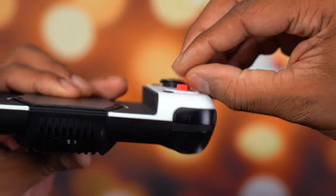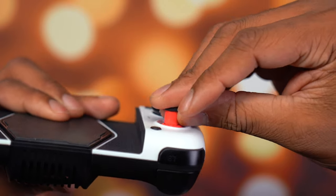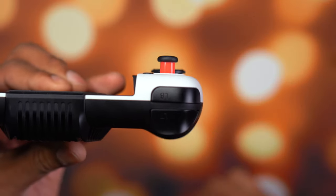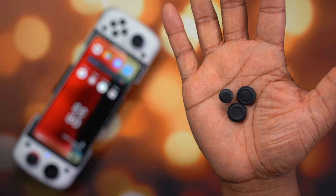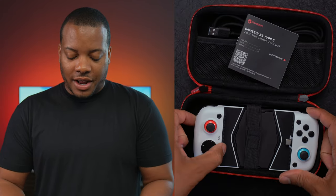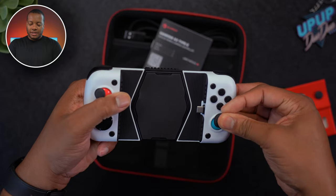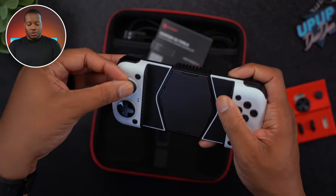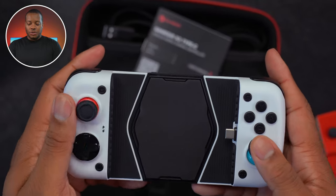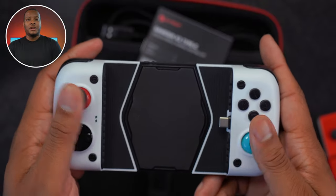You get two additional thumbsticks that are taller than the ones that come on the controller. You also get two additional sets of thumbstick caps. The ones that come on the controller are too small for an adult hand — they could be good for kids or people with smaller hands. The thumbstick caps give you a wider surface area to control the thumbsticks. One set is concave and one set is convex, so depending on your personal taste, you can choose between those.